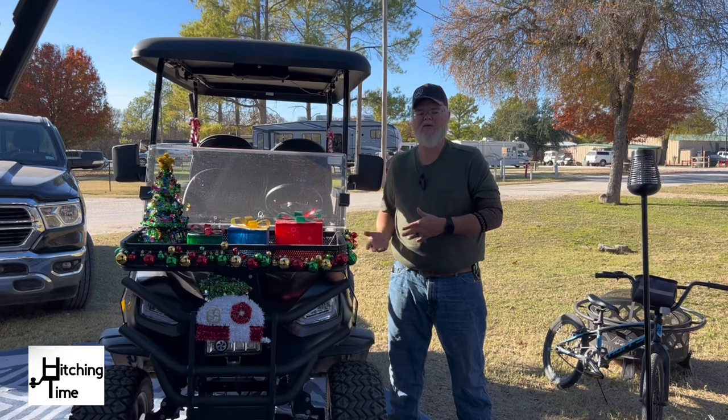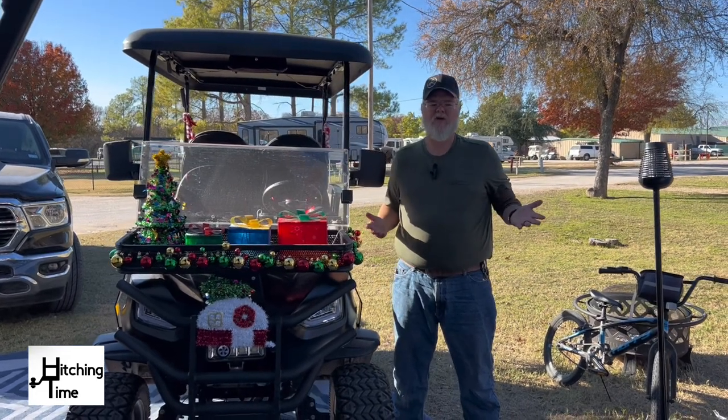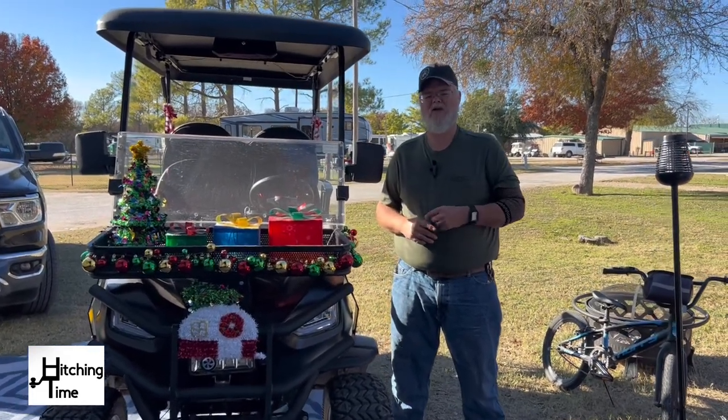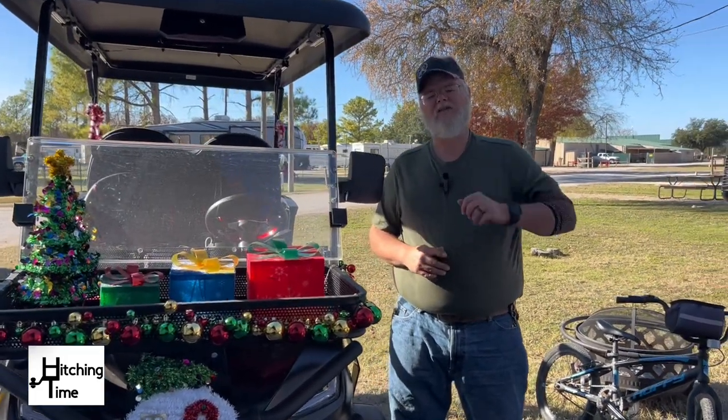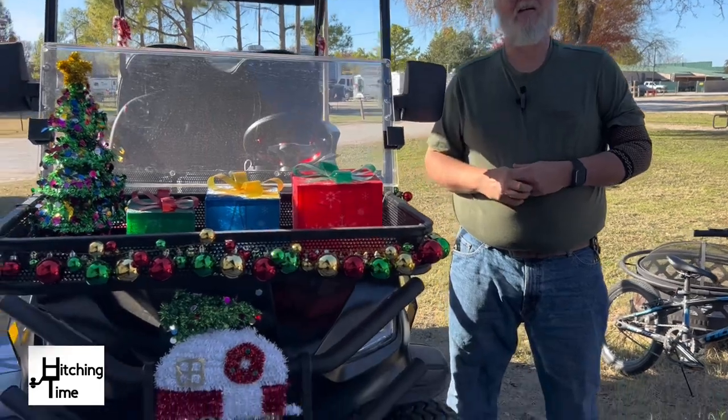Do you have one of these? What are your thoughts on it? Do you prefer some other type of golf cart? Leave a comment below and let us know, and please share. Thank you very much for watching from all of us here at Hitching Time — have a great day and happy camping.